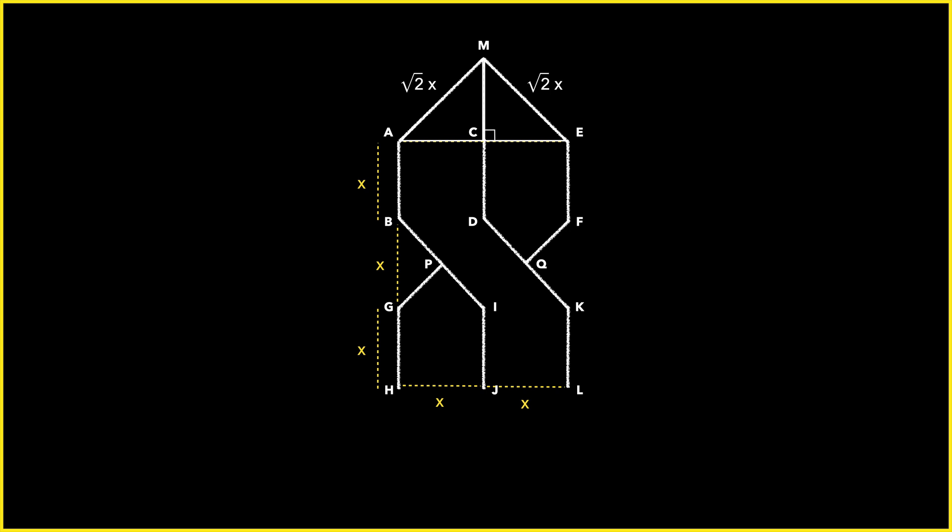Then, of course, we can do the same thing at the bottom of our S to finish things off. The segments from H and L meet at a point N that's X units away from J, with HL and JN meeting at a right angle. Finally, a proper S. My classmates must have been geometers of Euclid's caliber the way they banged these things out. We haven't even started finding the area yet.